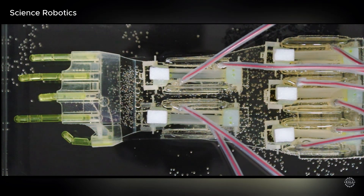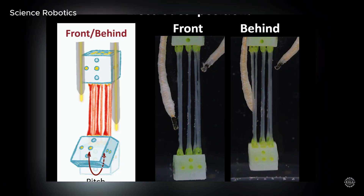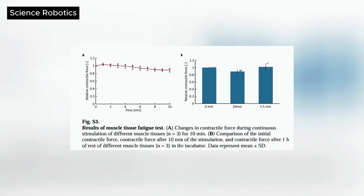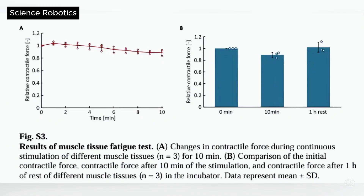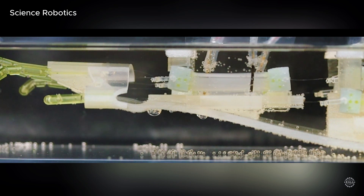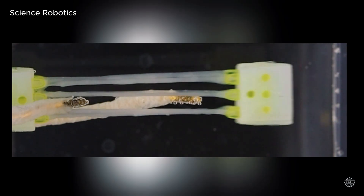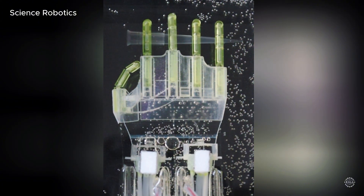The breakthrough is a major leap for bio-hybrid robotics, but the team still faced significant challenges. The muscles got tired after too much use but recovered after resting. They work best at a body temperature of 37 degrees Celsius, or 98 degrees Fahrenheit. The muscles also shrink and weaken over time, just like humans. The hand's dexterity is also limited, with only 3 degrees of freedom.